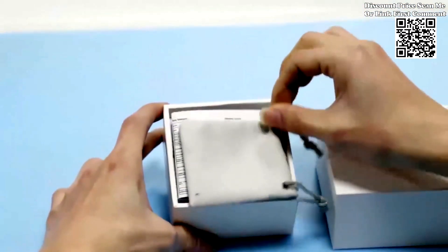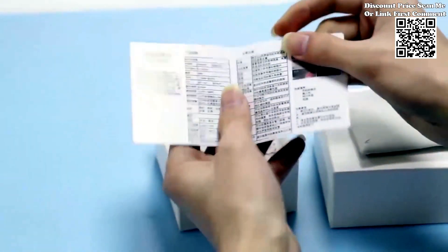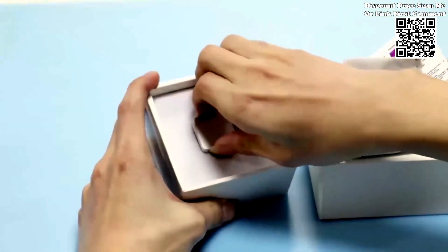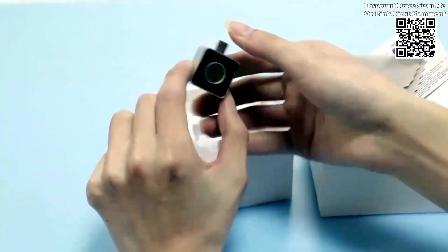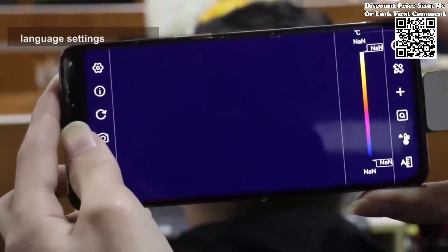The Tooltop Infrared Mobile Thermal Imager is engineered to be lightweight and portable, making it the perfect companion for professionals on the go. Whether you're troubleshooting circuit boards, inspecting machinery, or conducting building diagnostics, this compact device ensures you have the power of thermal imaging at your fingertips, wherever you are.